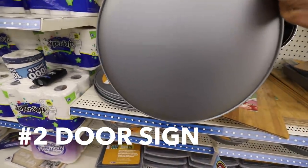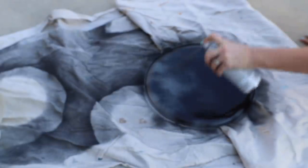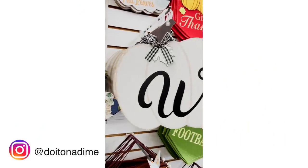Up next I've got a super easy door sign. Next time you're in Dollar Tree, pick up a giant pizza pan and spray paint it in a color of your choice. I love using a matte black. They have tons of trendy signs right now — I love the ones with the monograms for fall.